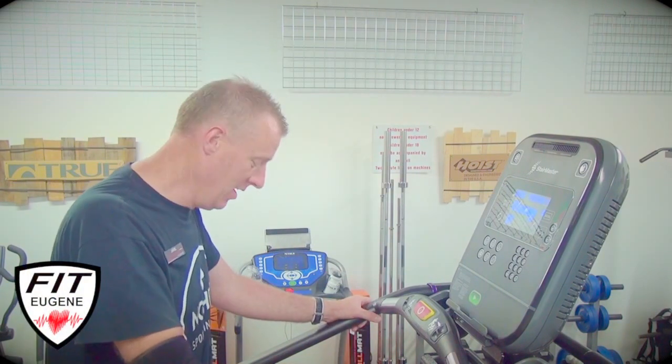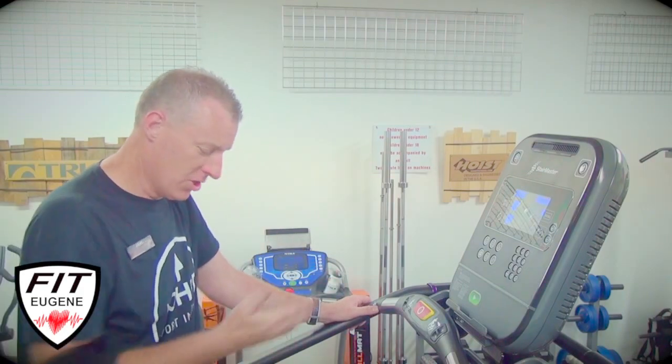Hey there, this is your own fitness equipment of Eugene, and this is the Fit Eugene product review of the new and improved StairMaster Gauntlet. It has the auto brake system, which has been a really nice change — the stair doesn't keep moving when you get on and off of it.